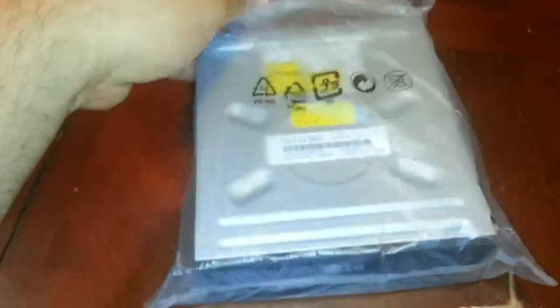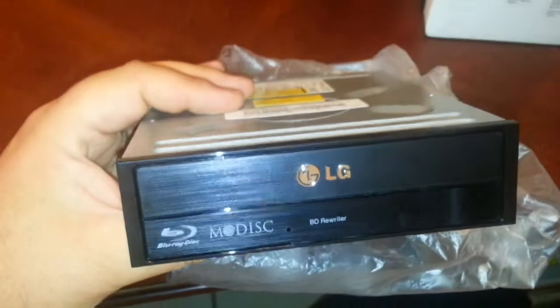Hey, what's up YouTube. This is kind of an unboxing — well, more of an unbagging — of an LG Blu-ray writer. I really wasn't planning on actually doing an unboxing on this one, but when I actually pulled it out of the bag and took a look at it, it's actually really pretty in the front.